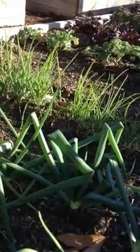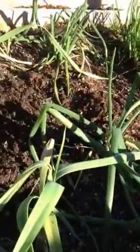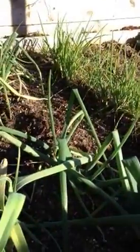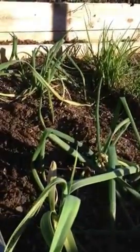Hello, this is Adriana with Arcoiris Design Gardening. Today I'm going to show you how to plant some empty spaces of your plot with some dry onion. It's still time to plant it — today is February 18 and you still have time because it's until March.